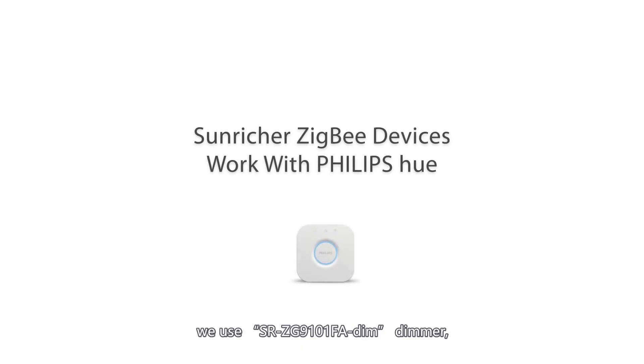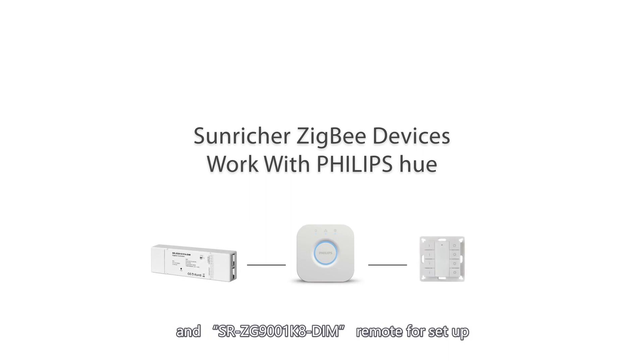In this video, we use the SRZG9100 1FA DIMM Dimmer and SRZG9001K8 DIMM Remote for setup.